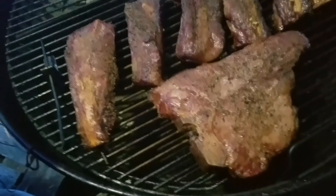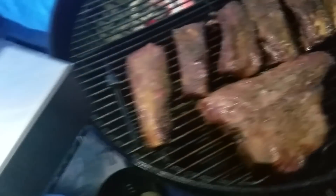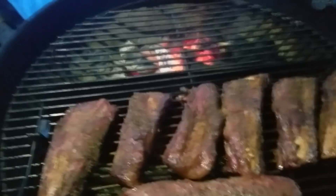Looking excellent. That porterhouse is almost ready to go for the sear. Beef ribs starting to get a good bark on them.